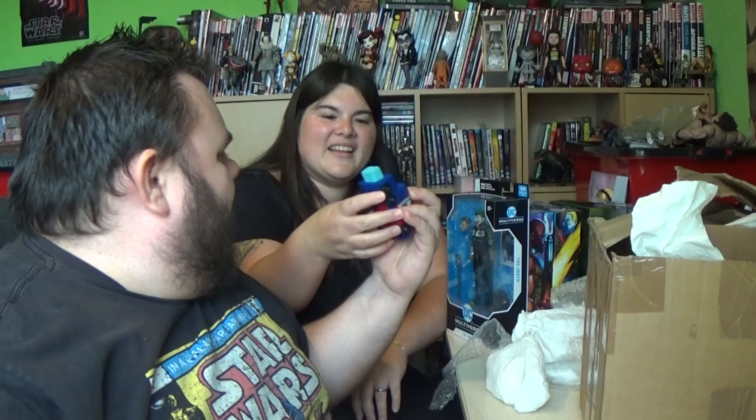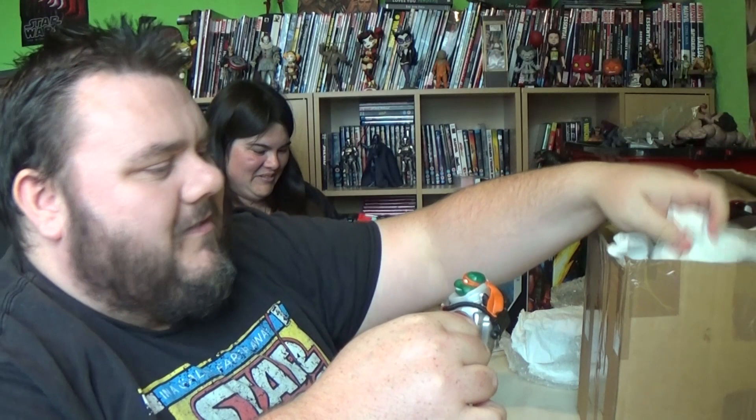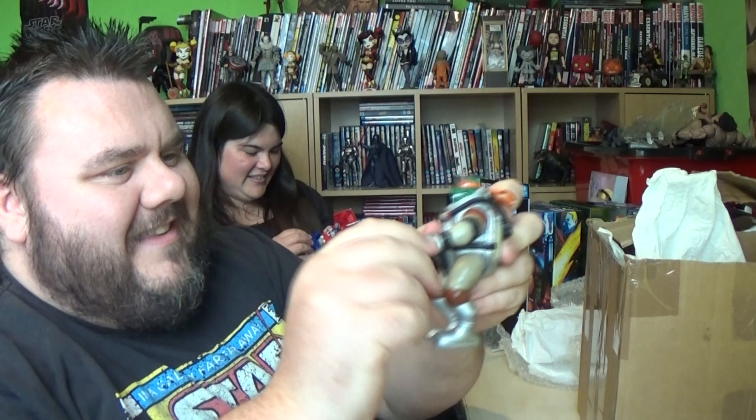Now we've got another turtle — this one's got finger articulation. This bad boy is from 2004, Mirage Studios Playmates. And this other one is from 2003.